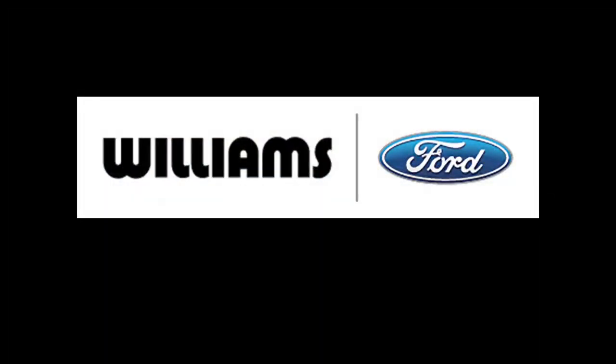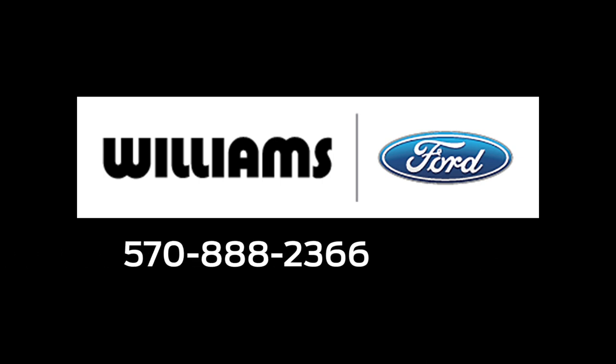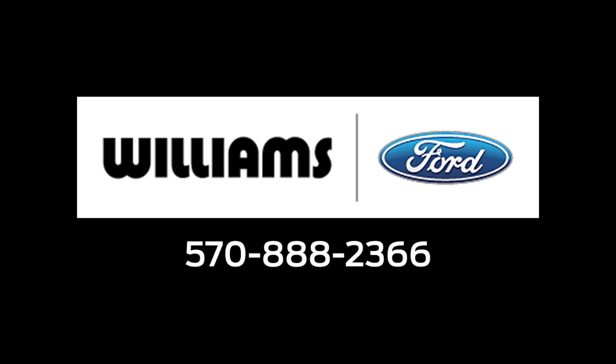Come on down to Williams Ford at 1538 Elmira Street here in Sayre, PA, and we'll show you all about it. If you have any questions, just give us a call at 570-888-2366. Have a good day!